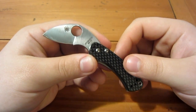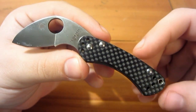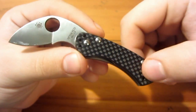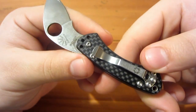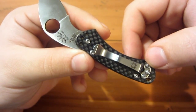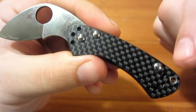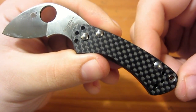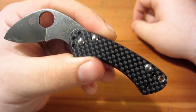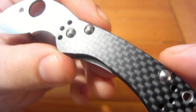Going with the collectible theme, they have a presentation hardware setup. The torx screws' heads are on the reverse of the knife — you can break this knife down completely for cleaning, but the front side has a nice presentation look with the back ends of the screws showing. When I got my Chris Reeve Sebenza, the first thing I did was swap the hardware for that same kind of presentation look. This entire knife is very smooth.